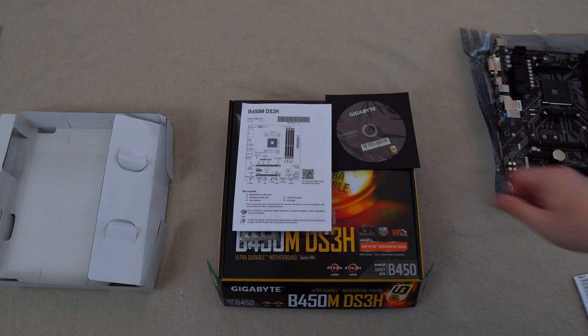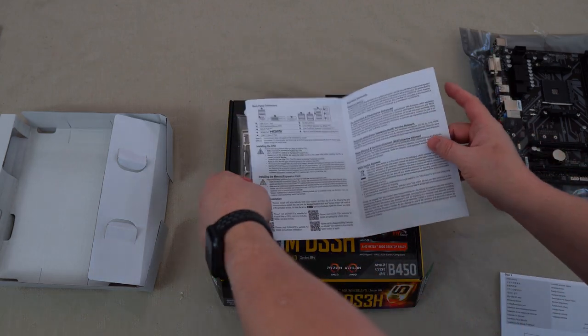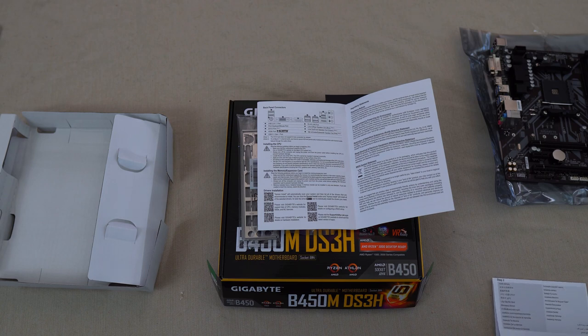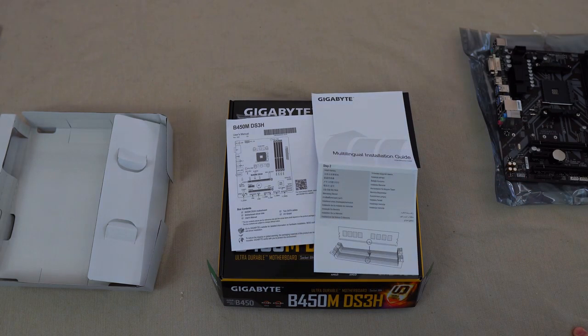You get a user manual — this is very thin and not a full manual, so keep that in mind. There are QR codes so you can scan them with your smartphone or tablet to get more information, and there's also a full manual available in the support section of the product page — I'll put the link in the description. Finally, you get a multilingual installation guide. For any in-depth questions while you're trying to build your PC, definitely defer to that user manual; it will help you a lot.